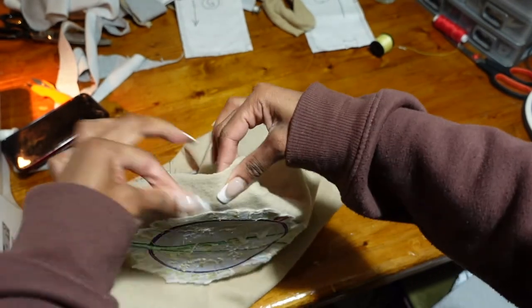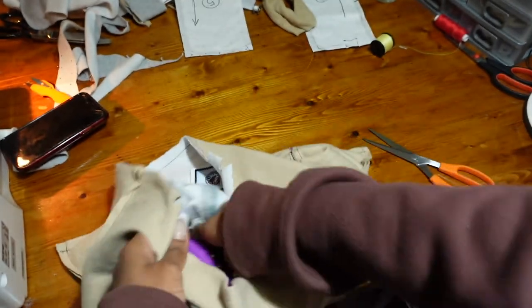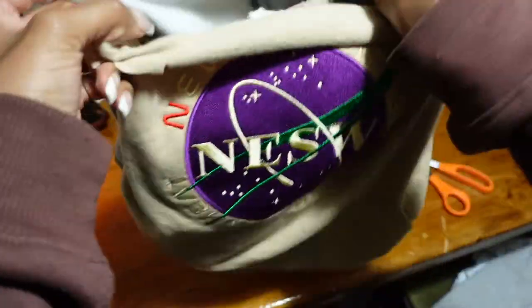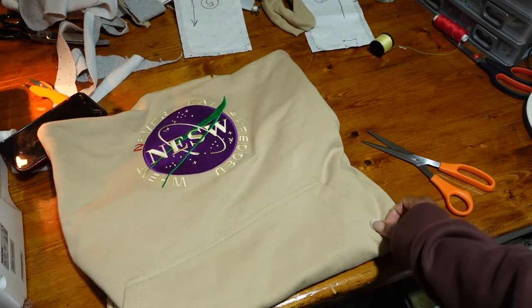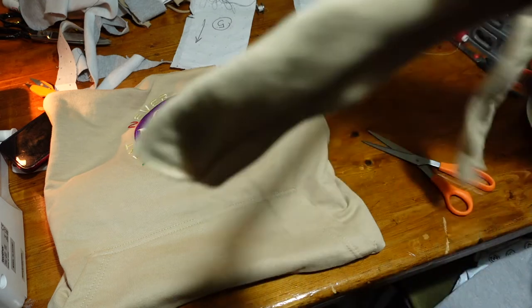Once I turned it the right side out, it was quite fiddly at first, but you kind of get the hang of it after a while. I just pushed the gray side into the cream side and this is what it was looking like. All I had left to do was make my handles. I actually ended up using the ribbed hem of the hoodies as my handles, since that was basically the only fabric I had left to work with, and they came out really, really well.